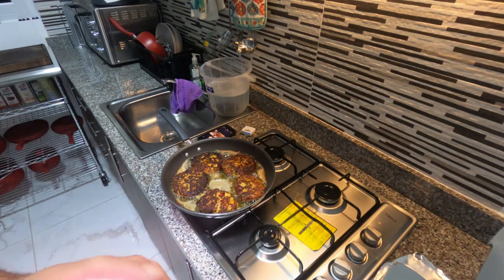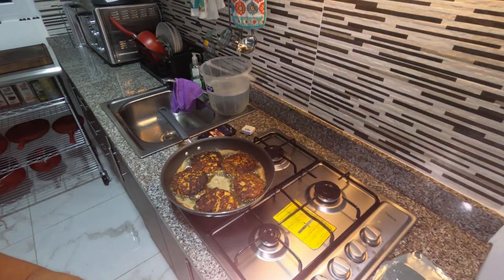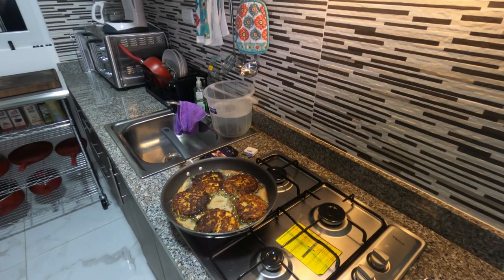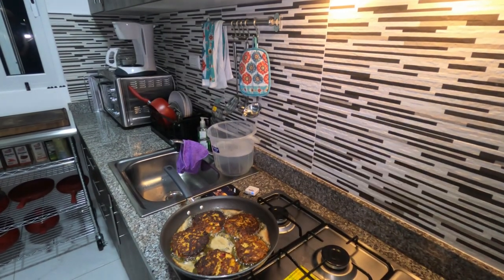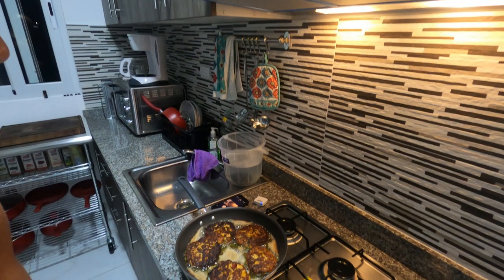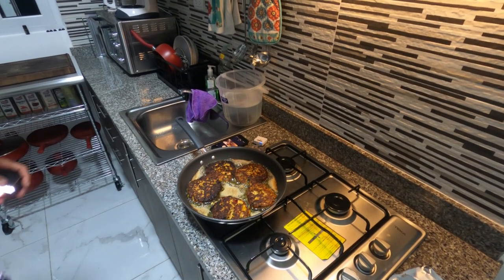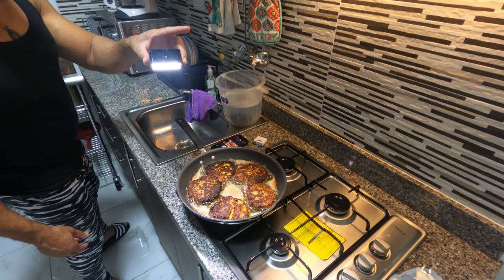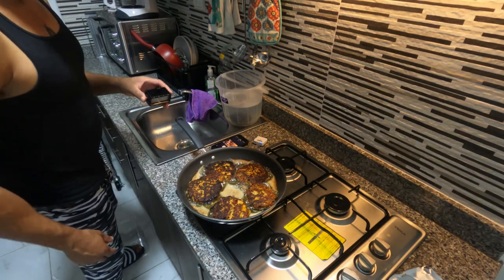I'm having some technical difficulties with my camera light, but we can still see everything. Basically, that's it — look how beautiful those salmon croquettes are. The next time you see me, I'll be taking those out of the grease.